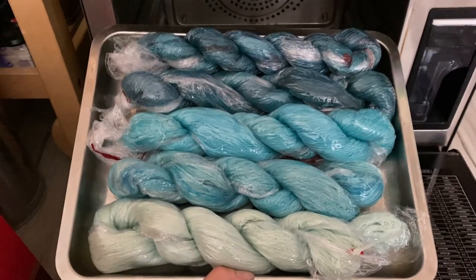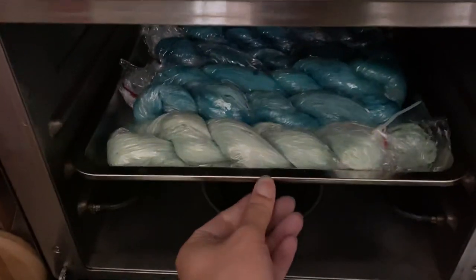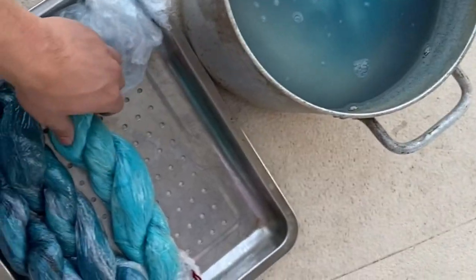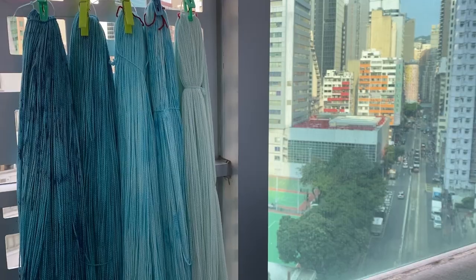When I was finally happy with the effect and decided to quit while ahead, we wrapped the skeins in plastic and put them in the steamer for 10 minutes. We did this because we couldn't dye the yarn in hot water directly — the heat from steaming helps fix the dye onto the yarn. After steaming, we unwrapped them and soaked them in a solution of water and fabric softener, then I took them home and left them on my balcony for two days to dry.